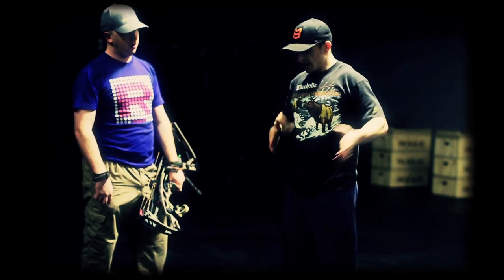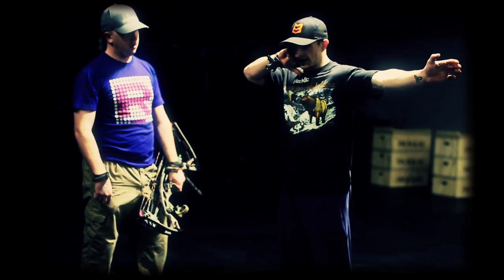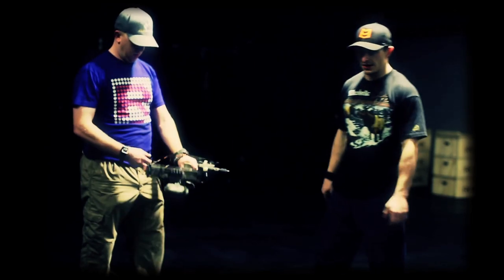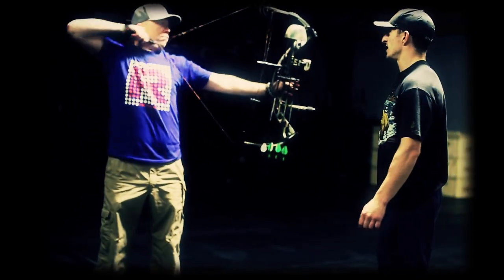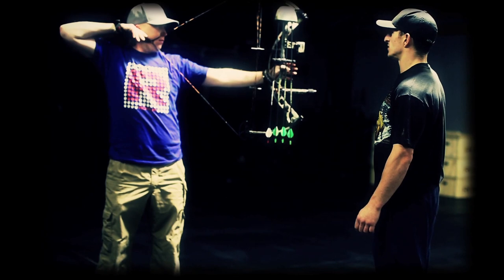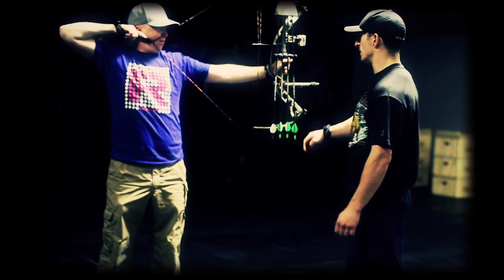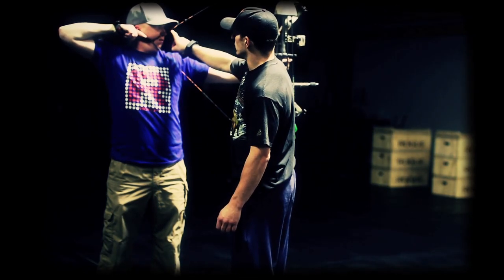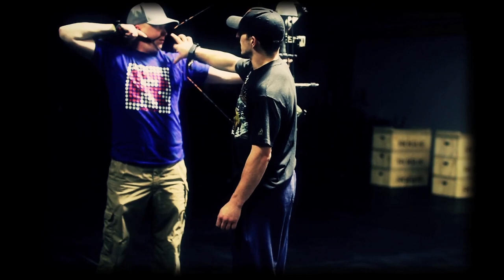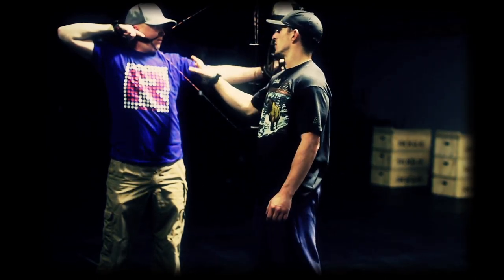You want to be able to be straight up and down, hip width stance, no shifting of weight, making this perfect T. Let's have him draw again and see if we can make some adjustments. I already have one idea. Drawing — not completely straight — up a little bit there. This string's not even on his nose. That's a good sign. If that string's not touching your nose, your draw length's too long.